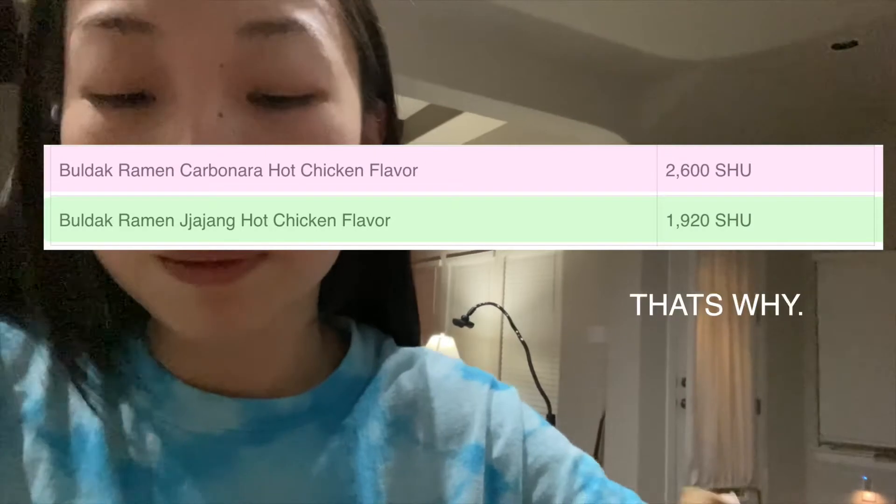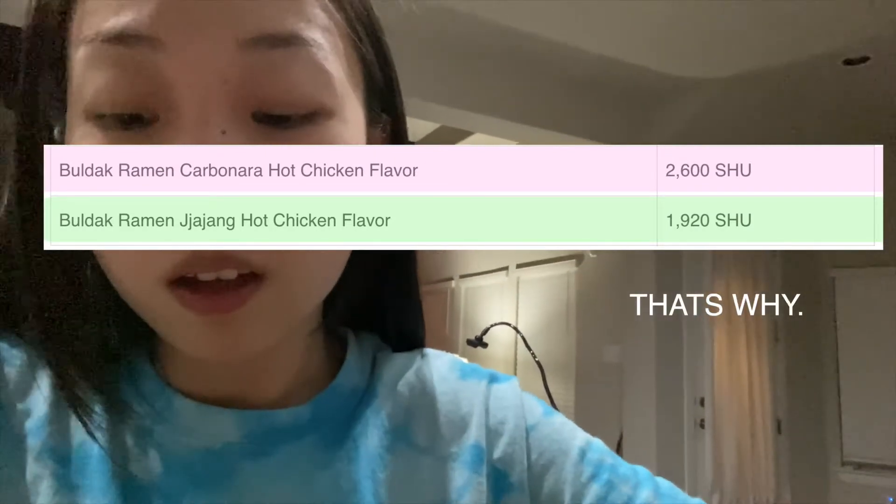Definitely more mellow than the original and the light, but why do I feel like this is spicier than the last one — the jiajang black bean ones? Maybe not, I don't know. It's the same addicting, delicious flavor though.